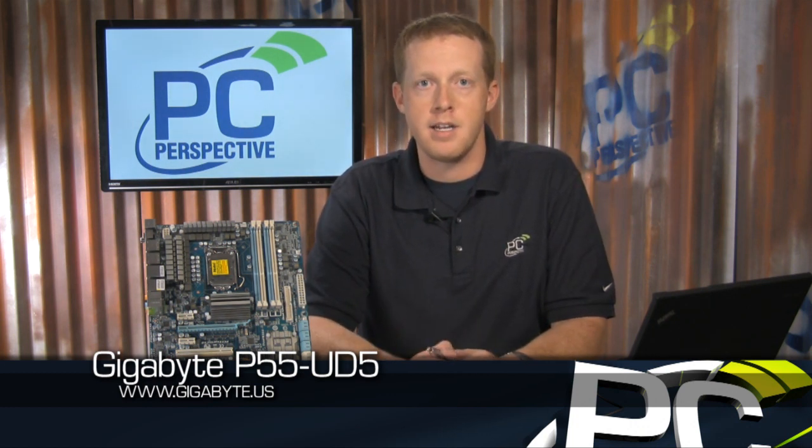Gigabyte's P55 UD5 looks like another solid addition to the Linfield platform lineup when it launches later this summer. The remaining questions center around the SATA 6G connections — whether Gigabyte will simply remove those ports or replace them with another controller. A lot of the debate will also center around how much these motherboards cost relative to each other and to current X58 Core i7 motherboards. I think we'll find all of these will run a lot less expensive, making them more accessible to enthusiasts looking to upgrade to Intel's newer architecture.